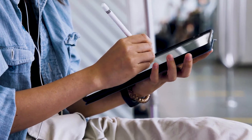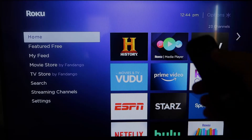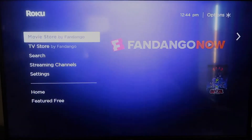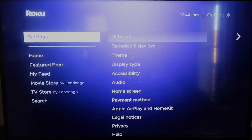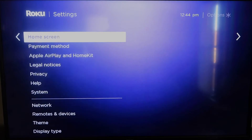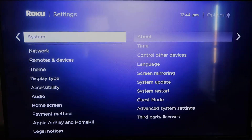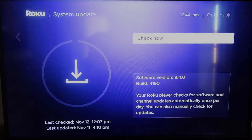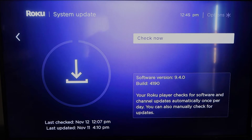Here are the instructions. First, grab your remote control and hit the home button. On the home screen, you're going to want to make sure your Roku is all the way up to date on its latest firmware. Go down to System, click over, go to System Update, click OK, and then Check Now — it'll make sure it's on the latest software update.